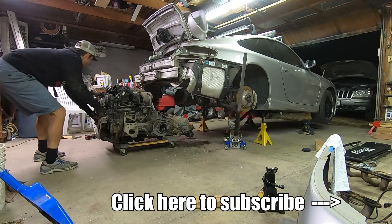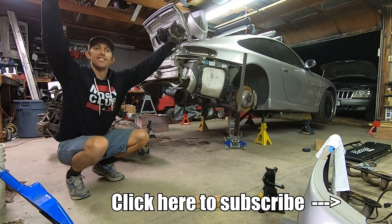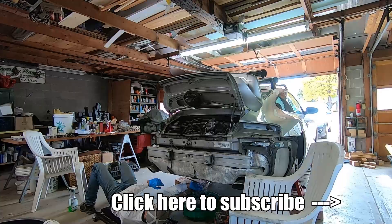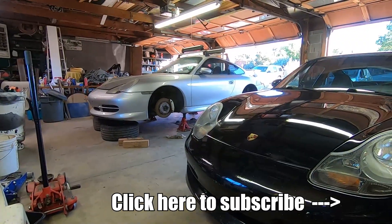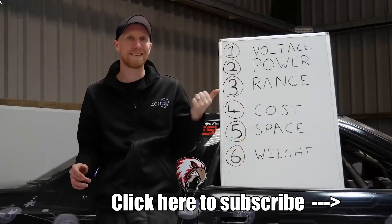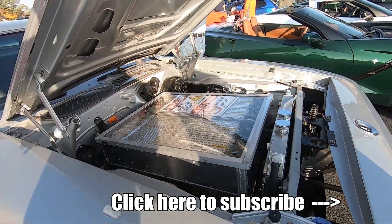Before we get any further into the video, I want to remind folks to please subscribe if you want to follow this build. I'm guessing it'll be quite entertaining since I've never done an EV swap before and I'm really learning as I go, relying on resources like YouTube, car forums, and people I've met who've done a similar thing.